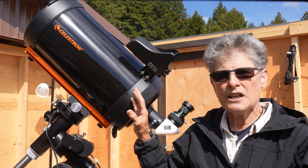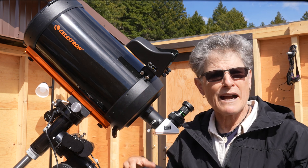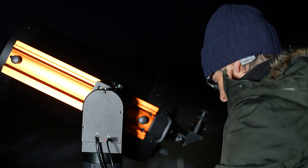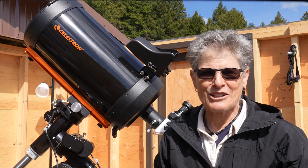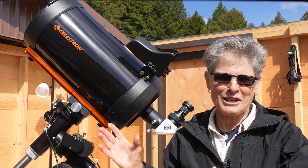But I can also put the C9.25 on my Sirius EQG mount when needed, since my Losmandy mount is the only one that can hold my 6-inch refractor, so they have to share.